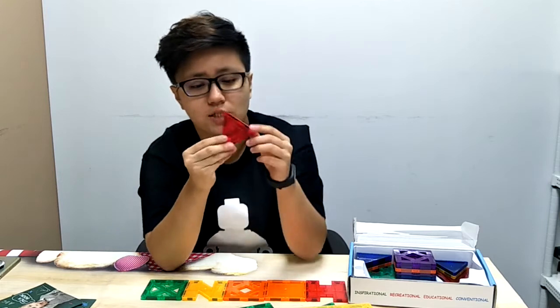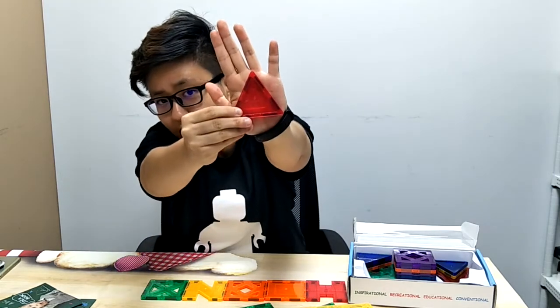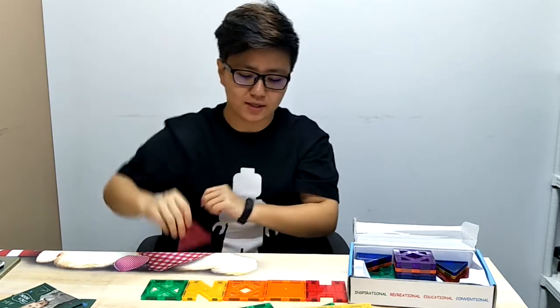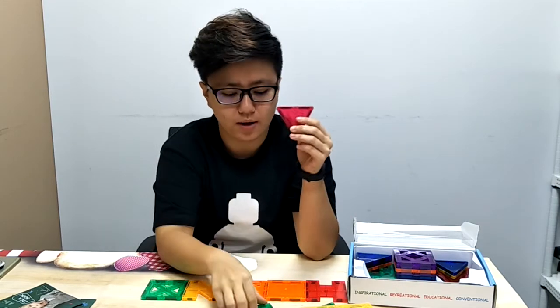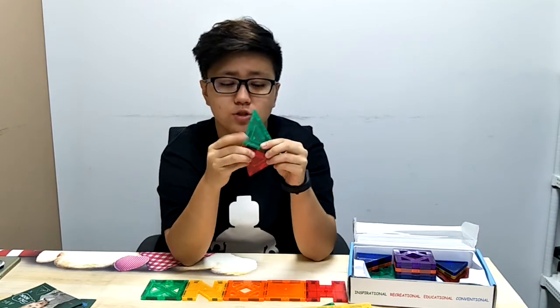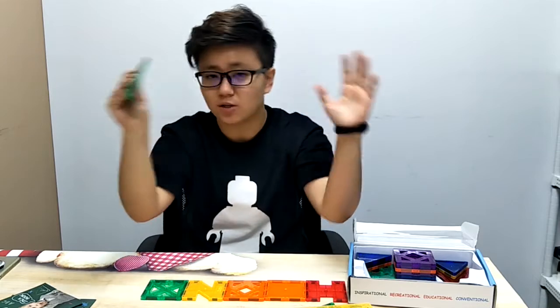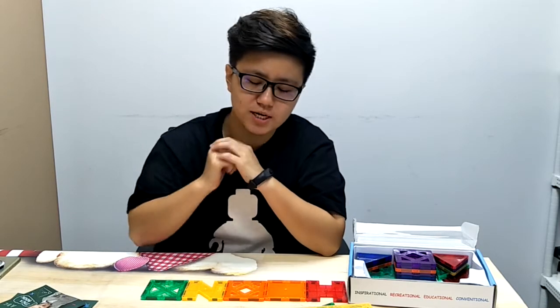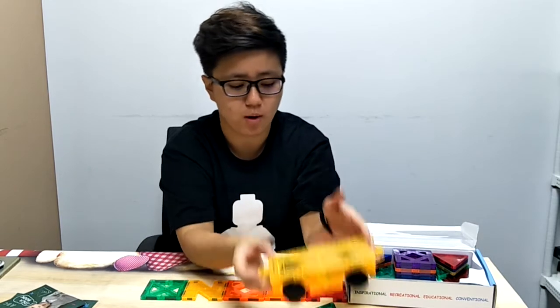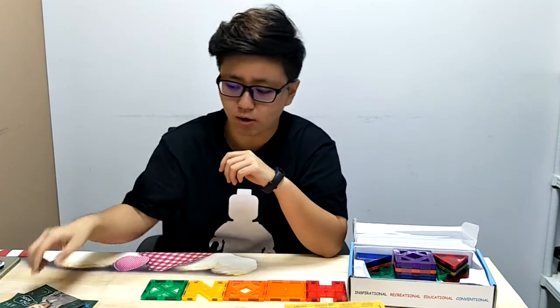What I like about these tiles the most is that the colors are beautiful. As you can see these colors are amazing and it's almost like a decoration for Christmas because it's see-through and it's nice and crystal clear. And as you can see the sides and the corners are all specially designed so that you can build as many as you want and build a masterpiece that is as big as possible.